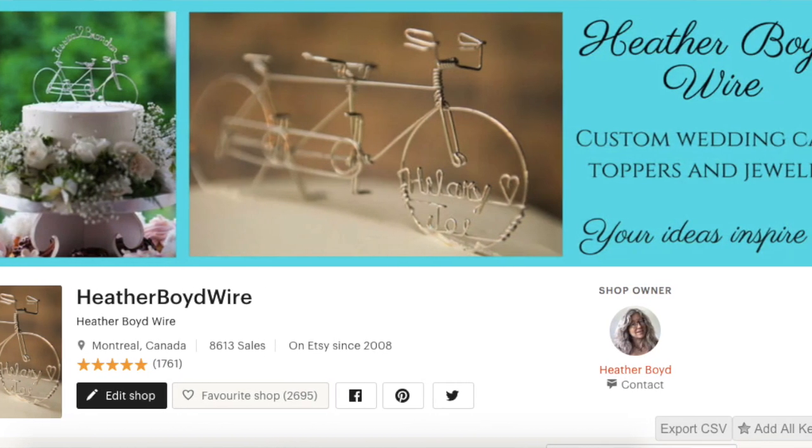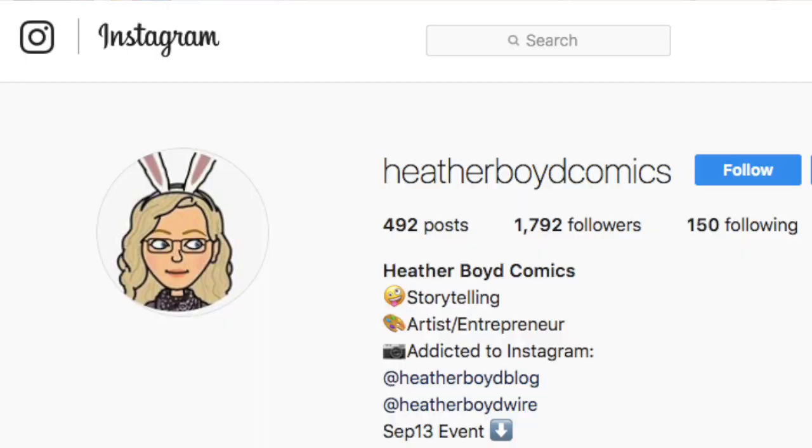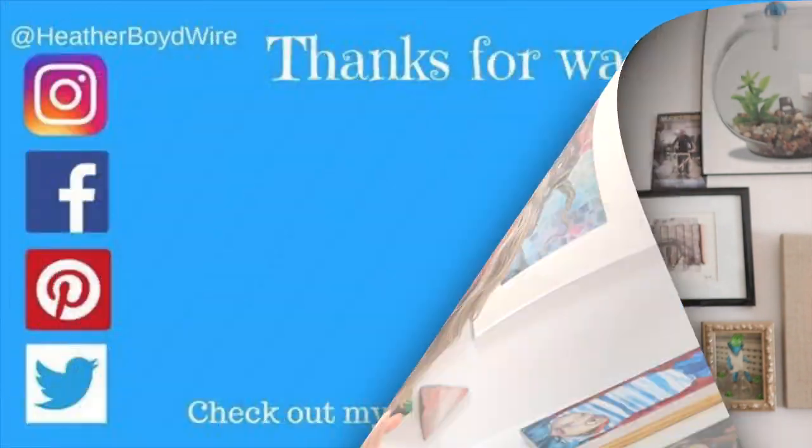We make custom wire jewelry and wedding cake toppers. If you'd like to support me on Patreon, I do all kinds of fun creative projects — not just wire art and jewelry. I write comics, do mixed media art, and all kinds of creative stuff. I'll put my Patreon link below as well. Thanks everybody for watching, always thank you for all your support, and we will see you next time. Bye.